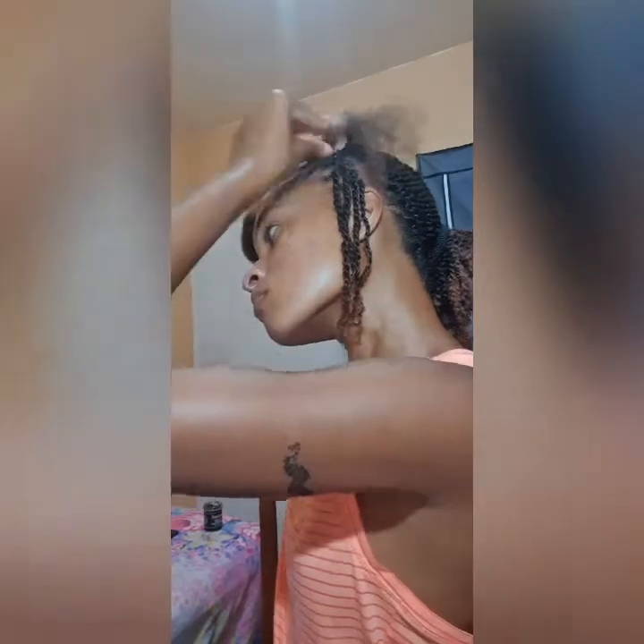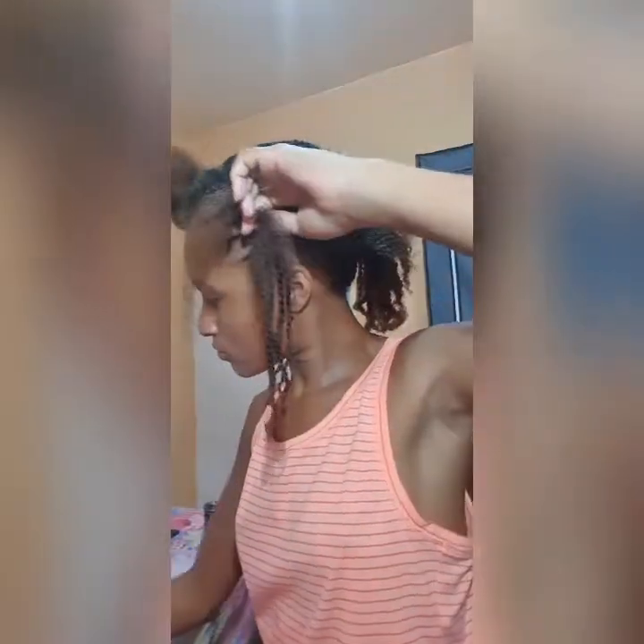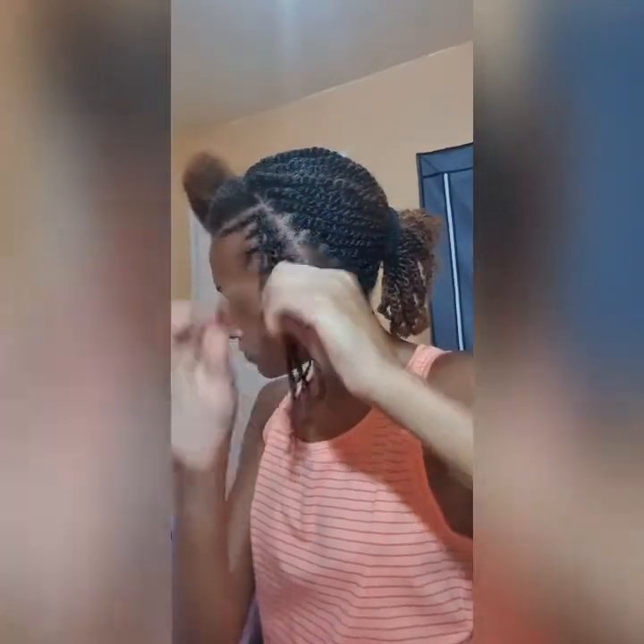Using this curl activator, it hasn't actually made my hair curly, so I don't think it really works for that. But it's a great way to moisten my hair — when I use it my hair feels really hydrated. However, to get it to activate actual curls, I would not recommend it because it doesn't activate my curls, so to say.